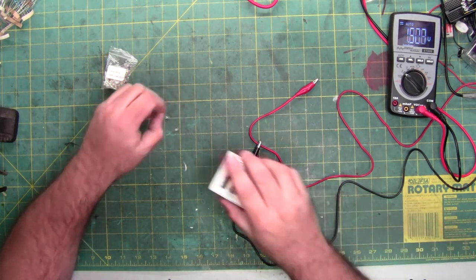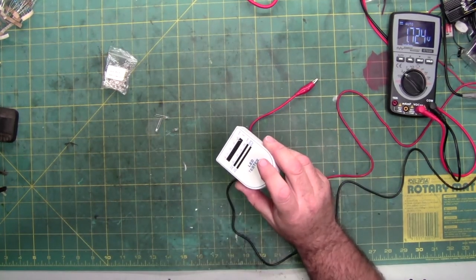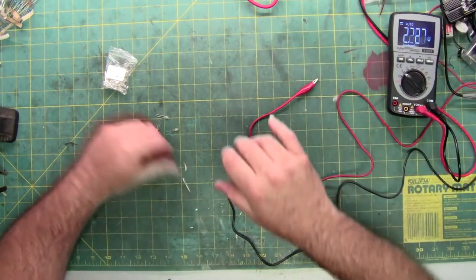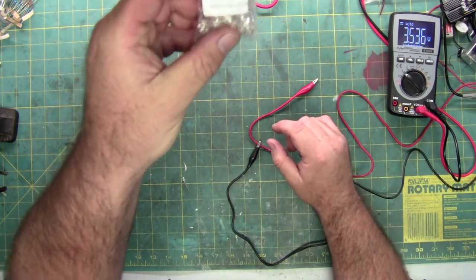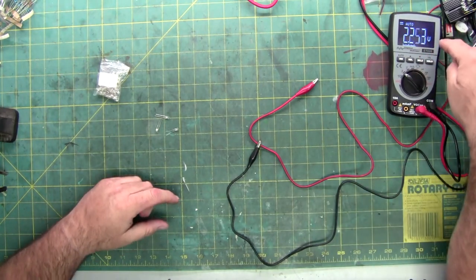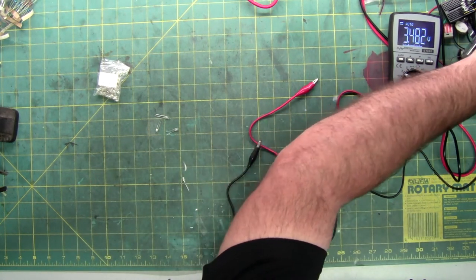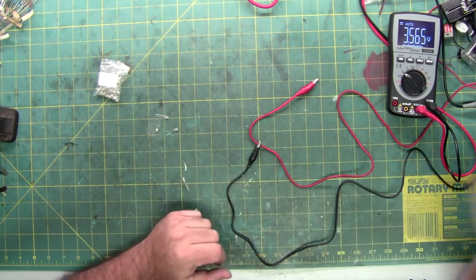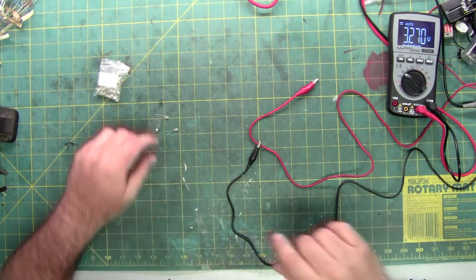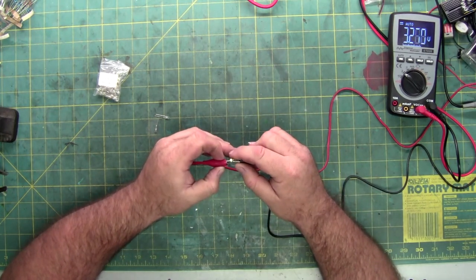These LEDs are three millimeter cold white LEDs, which is what they use. The rated voltage is 3 to 3.2 volts. Here's a meter — it's 3.5 volts coming out of the power supply that's off camera. I'm going to lower it to 3.2 — so 3.27, which is 3.2 on the machine. You can see it's a little bit brighter than the other unit was doing.